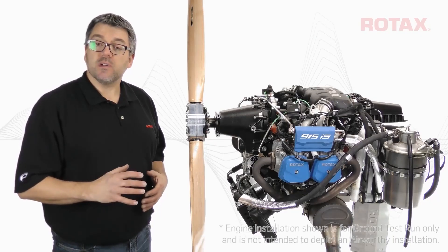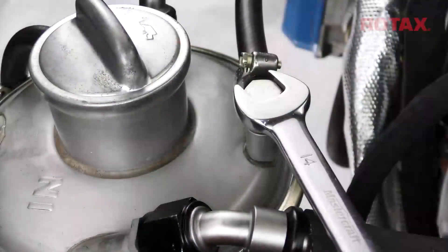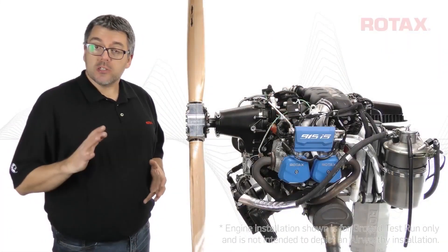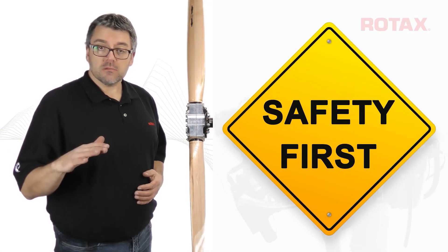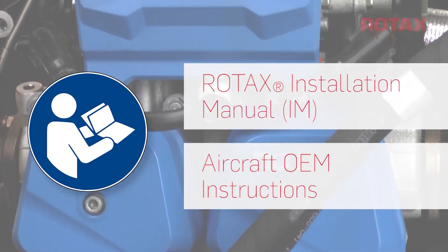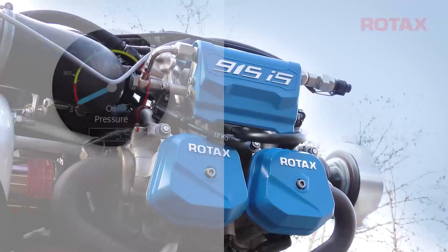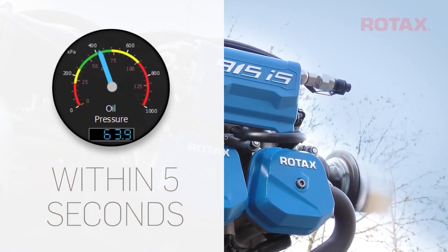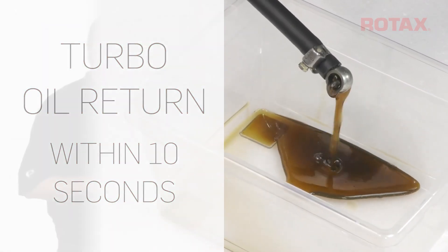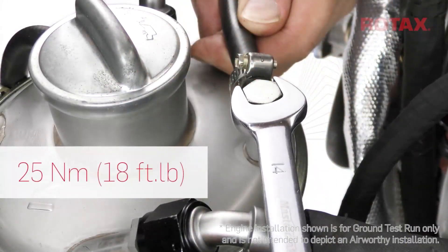For 914 and 915i series engines, disconnect the turbo oil return line at the oil tank and route it to a clean container. The next step requires starting the engine — take all safety precautions and ensure all engine installation and pre-start checks are complete. Start the engine. Indicated oil pressure must occur within 5 seconds, and flow from the turbo oil return line within 10 seconds of engine start. Shut down the engine and reattach the turbo oil return line using new copper gaskets.